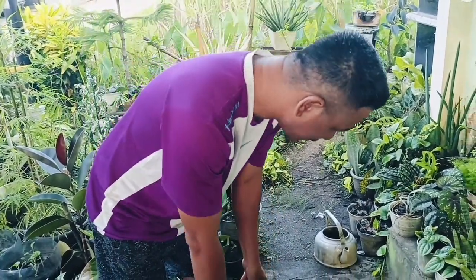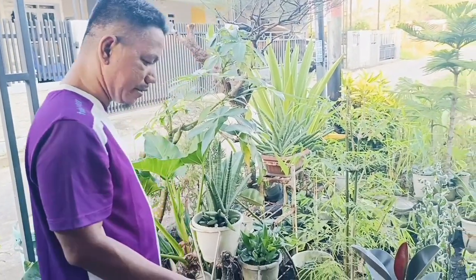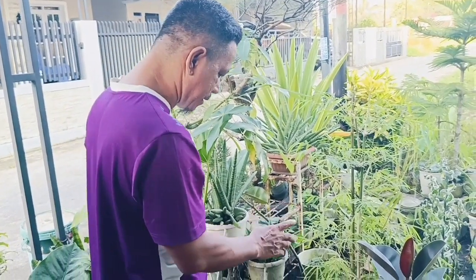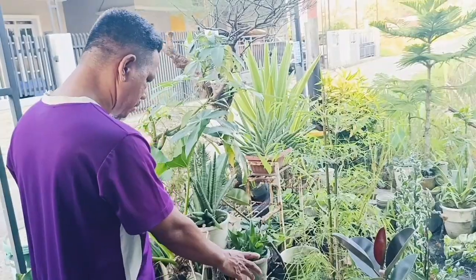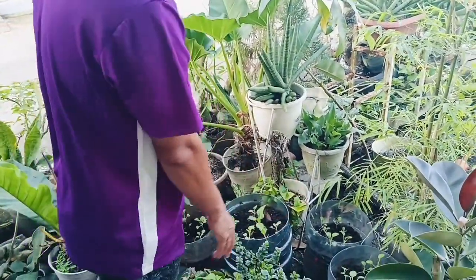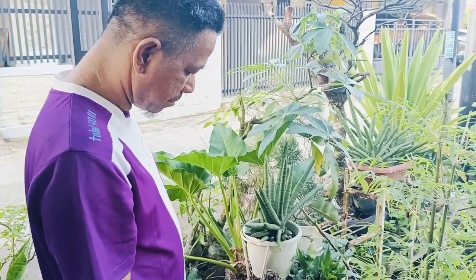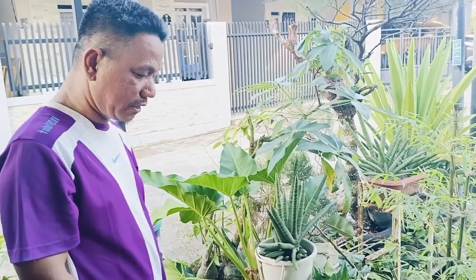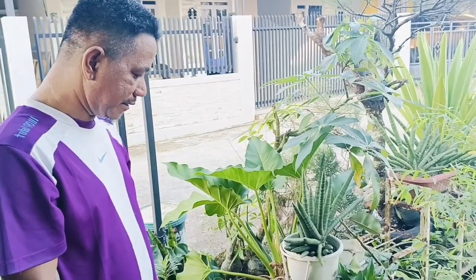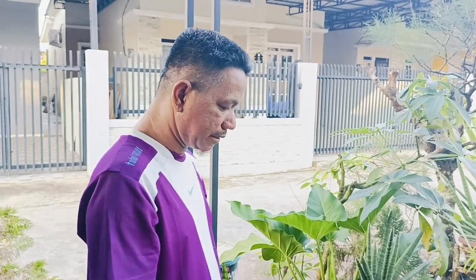Dan ini ada berapa galon ya? Oke, jadi ada kami tanam 4 galon sawi batang putih ya. Galonnya tumbuh subur. Ya karena musim sekarang adalah musim kemarau, tapi dengan sistem sumbu kapil air ini mungkin lebih aman ya. Kita lihat hasilnya beberapa minggu kemudian lagi ya. Ini 1, 2, 3, 4 galon — jauhkan ya teman-teman supaya tanaman sawi ini subur.